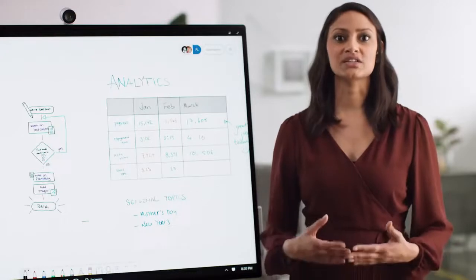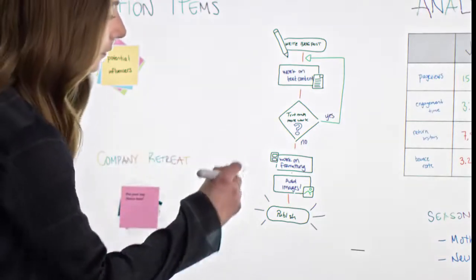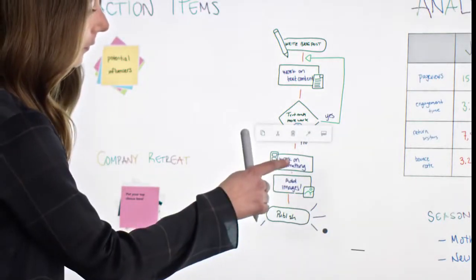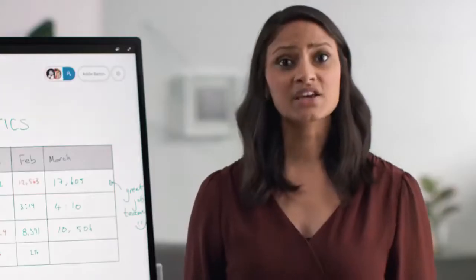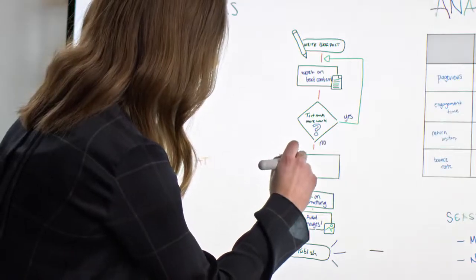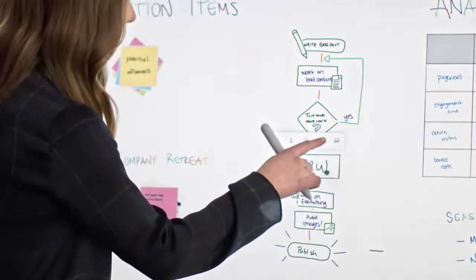Let's say that you needed to insert an additional step into this flow diagram. You can use the Lasso tool by holding down on the button on the Surface Hub 2 pen to select multiple items, and then move them to create space for the new step. And if you're worried some of the ink isn't clear, you can select it and use the same icon as before to make it more legible, thanks to the ink beautification feature.